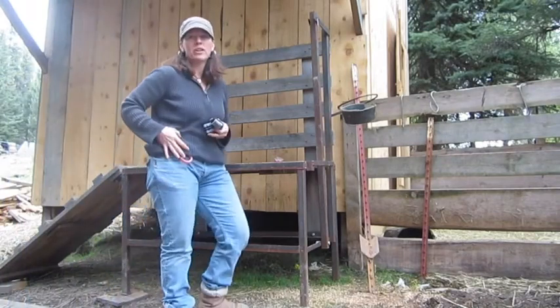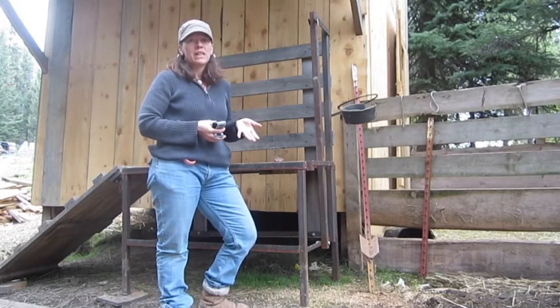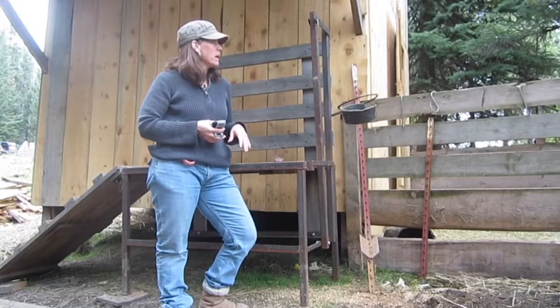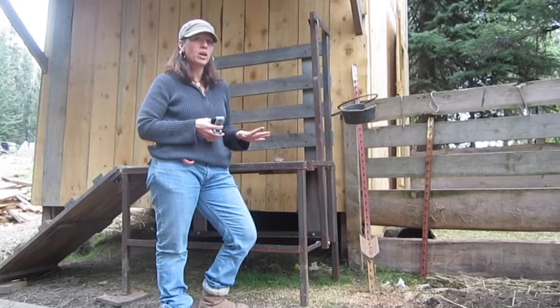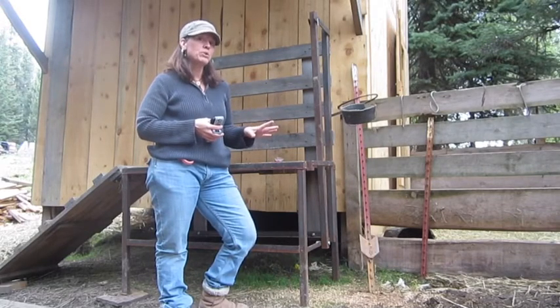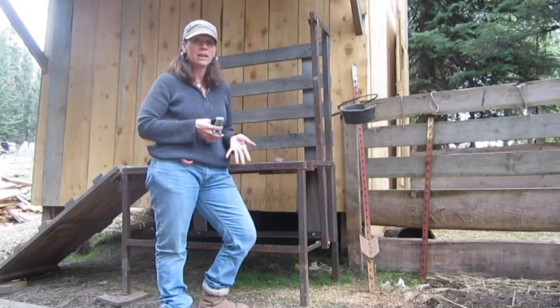Hey guys, it's Tammy Treyer, TreyerWomeness.com. I thought I'd bring you out here today. I've got some noisy goats here so hopefully you can hear me okay, but we had our first baby goats in January and so we are finally able to be milking our goats that we've been feeding for a year and a half, so I'm real excited.